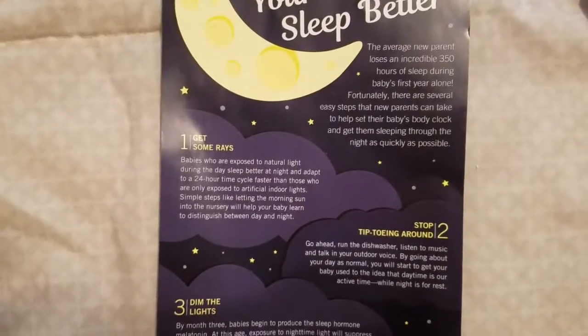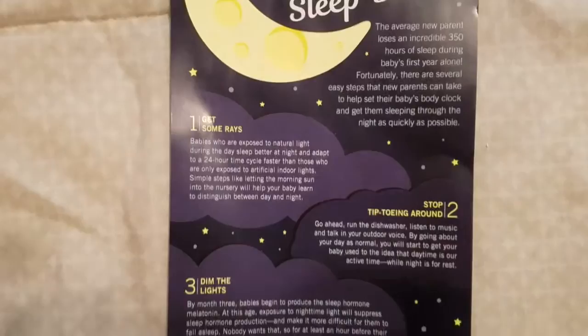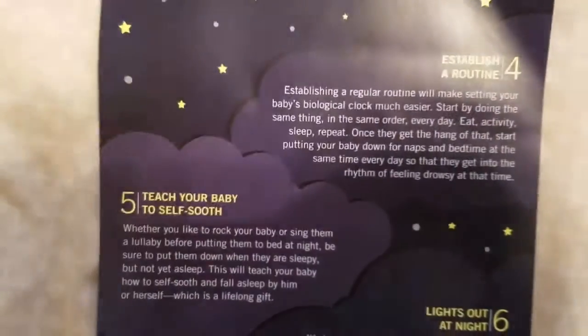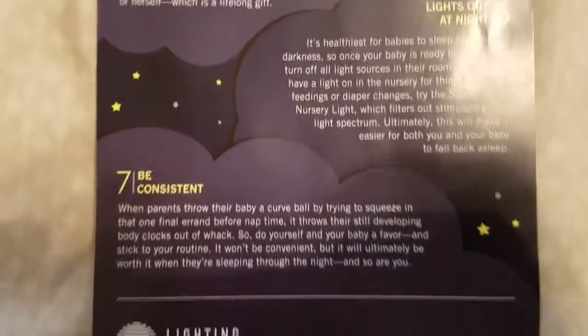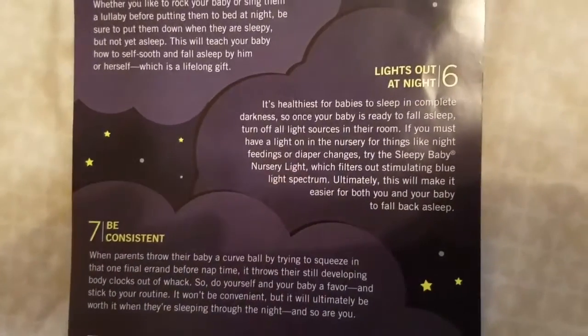Feel free to pause the video at any point to read through the tips card — front, back, and all sides.